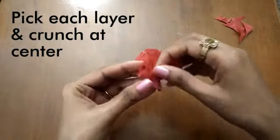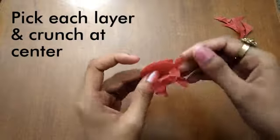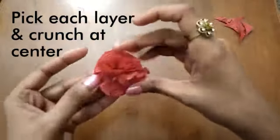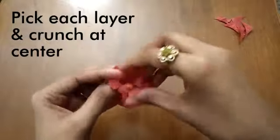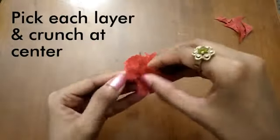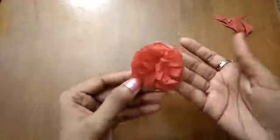Take one layer of the paper at a time and crunch them at the center so as to form petals for our marigold flowers. This way we can make marigold flowers using crepe paper, or else you can simply use natural real flowers instead if you can.